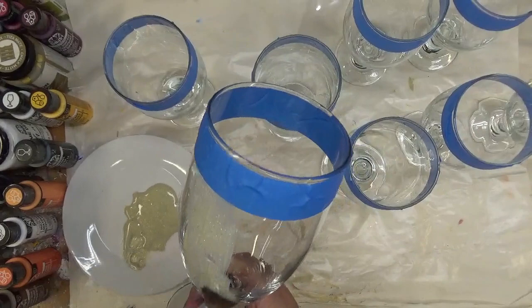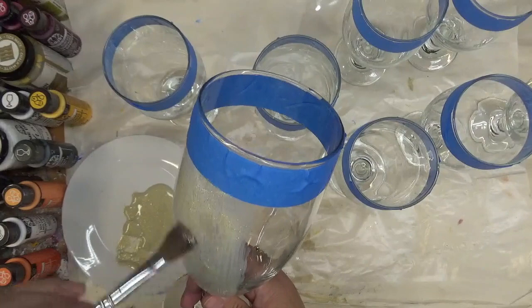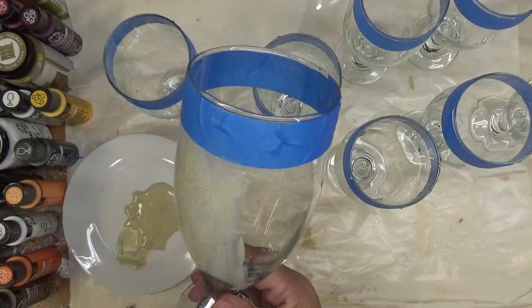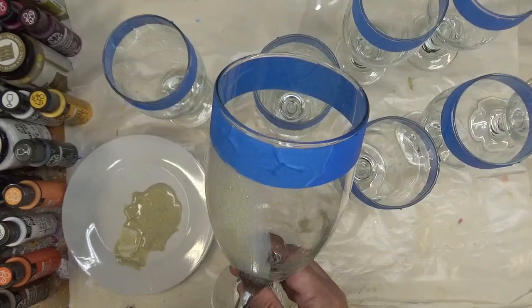If you're new to my videos, you probably aren't aware, but I love these brushes for coverage — especially when you're doing a base coat, or even with designs, but typically they're really great when you're using one color. They're very soft-bristled, and I'm assuming that's probably one reason what makes them so nice to work with when dealing with glass.